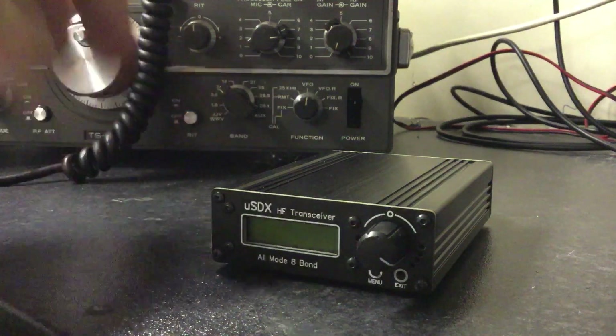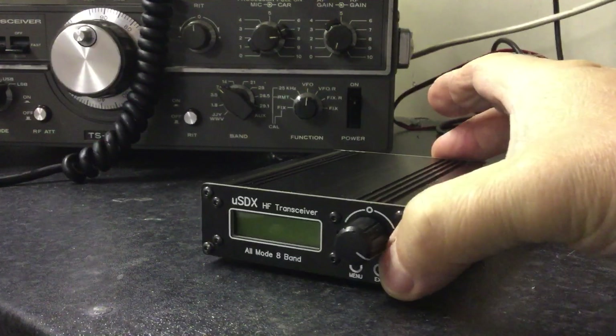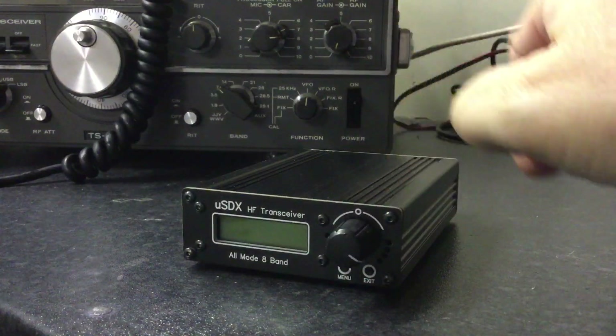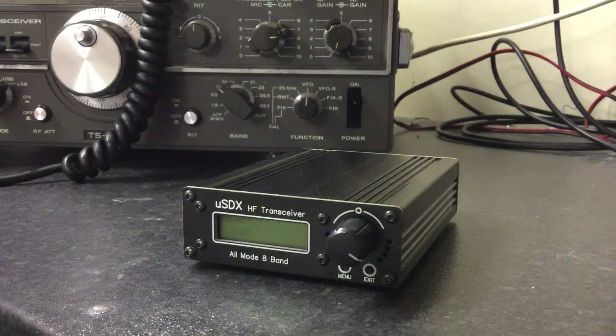This quick video is in response to a few questions asked on social media about these micro SDX, micro SDRs that work for a few hours, maybe a day, and then the audio disappears completely or you've only got white noise. It's been traced down to the voltage regulator being set to 12 volts, not 5 volts.